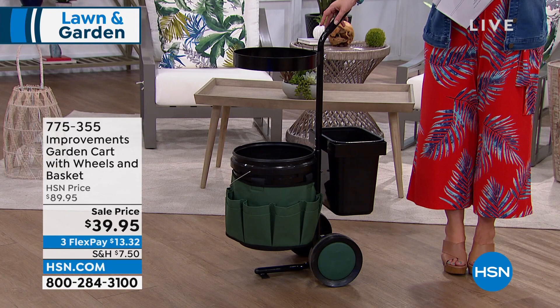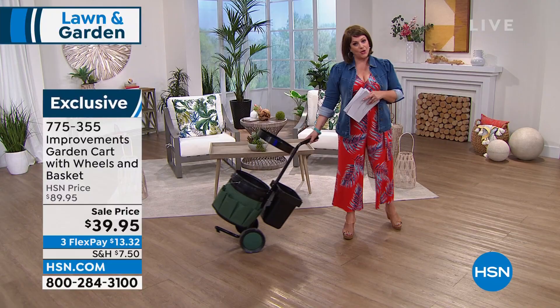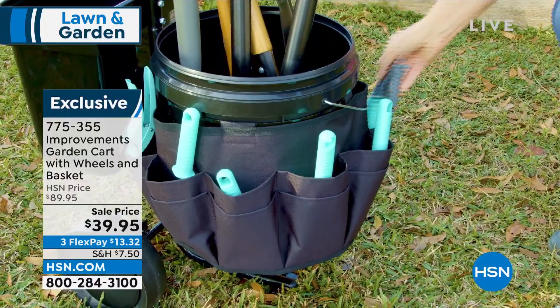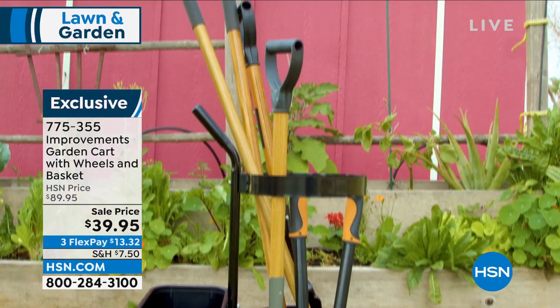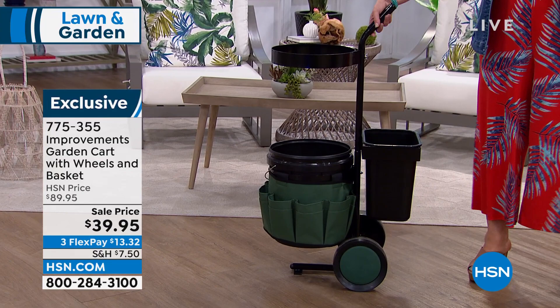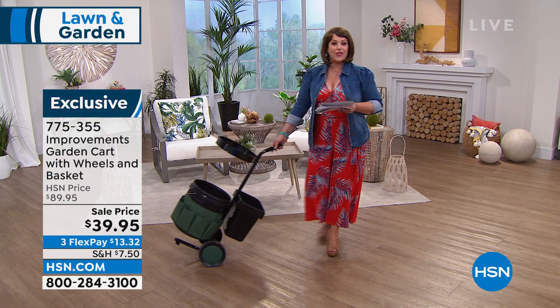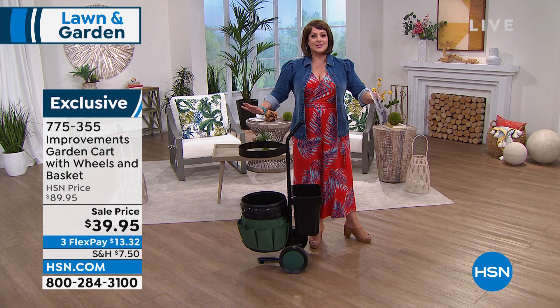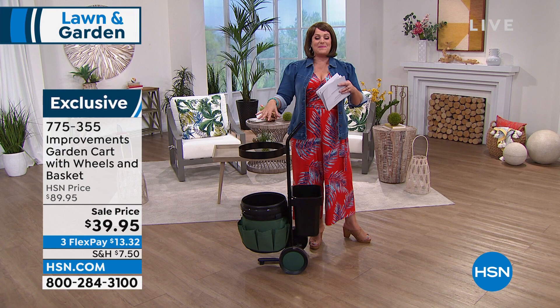I also have a super smart solution — a garden cart I launched with Deb. When you're doing jobs in and around your home, this is a wonderful way to keep all your tools in one neat place. You get the five-gallon bucket, a small bin for the back, and a tool separator belt at the bottom. It's very well made — we have it at the lowest price we've ever done: from $89.95 down to $39.95 today.